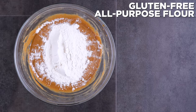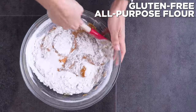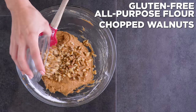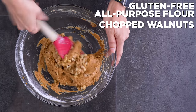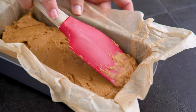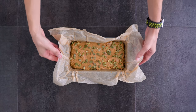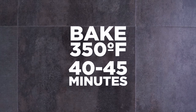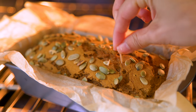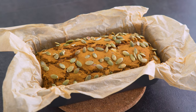Then I mix in gluten-free all-purpose flour. You could also use oat flour, regular all-purpose, or whole wheat flour. Finally, stir in chopped walnuts or nuts of choice if you'd like — you could also use chocolate chips, but I was trying to keep this breakfast friendly. I add it to my loaf pan and top it off with some pumpkin seeds, which is optional but makes it look nice and adds a great crunch. Bake until a toothpick comes out clean and cool completely before slicing.